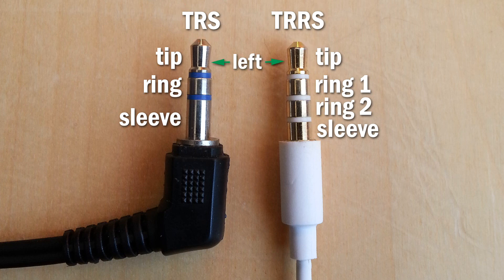The designations are usually the tip being the left earbud signal, the ring or ring 1 as the right earbud signal, ground as being the return path for both the earbuds, and on the TRRS, the sleeve being the microphone, which also has a return path to the same ground ring.